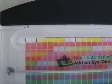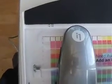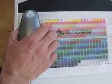Print Profiler is all set and I'm ready to start scanning. I press the Start key and position the i1 device on the scanning ruler so that it's to the left of the first patch. To start scanning, I click the button on the left-hand side of the device.